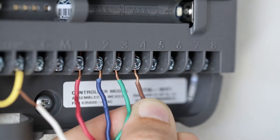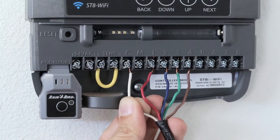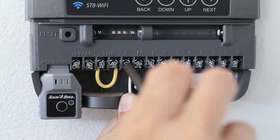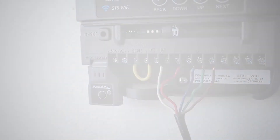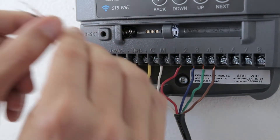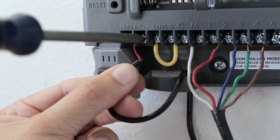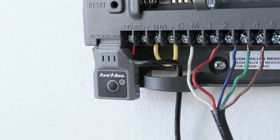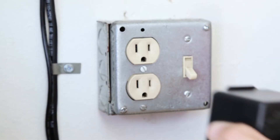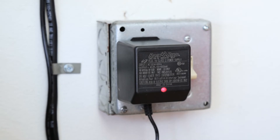Connect each zone wire to the appropriate zone terminal using the photo you took earlier. Connect the common wire to the common terminal. Connect the two end wires on the power cord to the two 24VAC terminal connections on the timer. Plug the transformer into a nearby outlet after you have completed and checked all wiring connections.